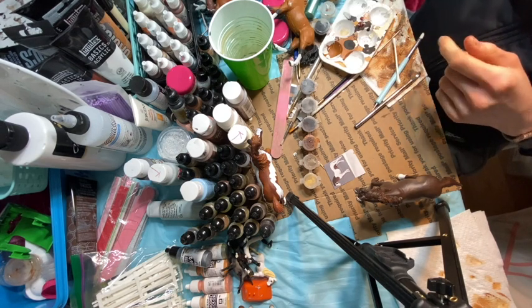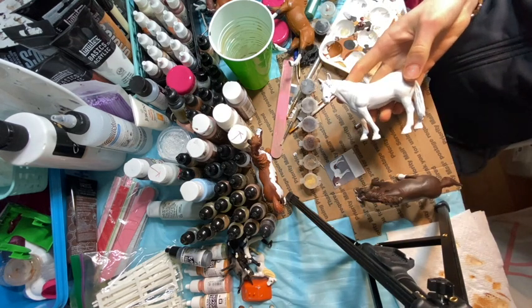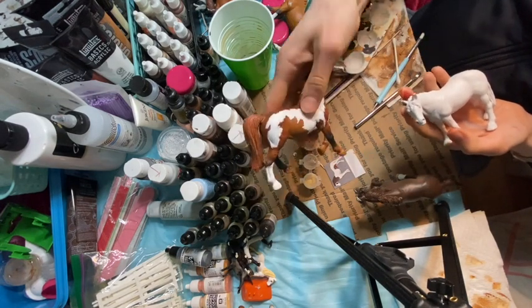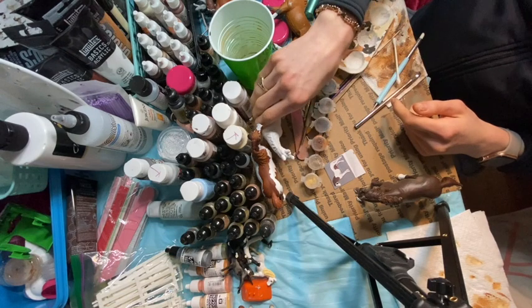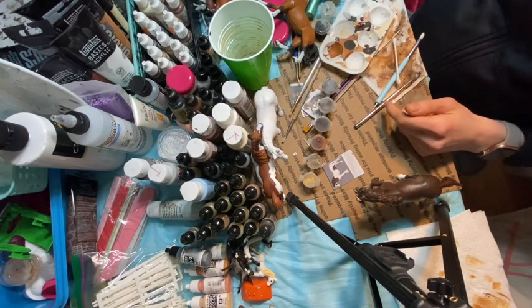I should totally do an airbrush video to tell you guys how I like my airbrush now and tips, because I actually understand how to use it — sort of. This is an upcoming commission horse — someone has ordered this one. It's model horse queen — I love that username. This is the brown horse they ordered and then this one is going to be a black and white.